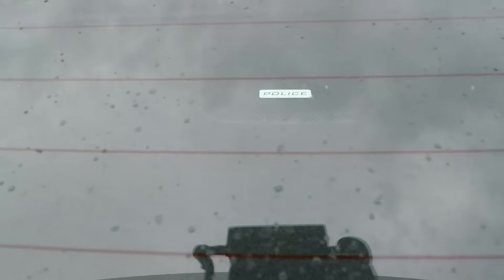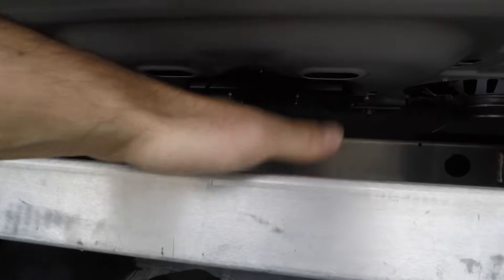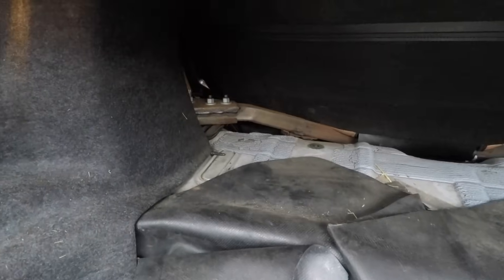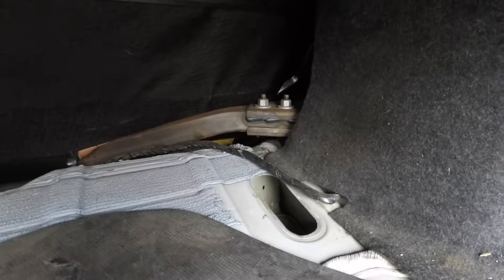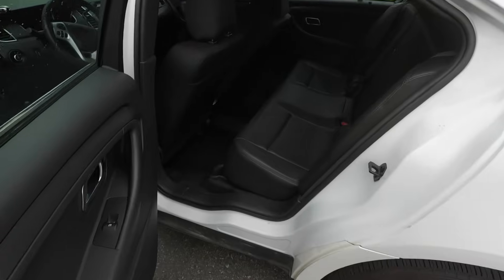On top of the tray it says 'police,' and what looks like a speaker is actually a fan — probably exhausting air to cool the computers that were here. If you look inside without the carpet you can see a reinforcement bar — a big heavy metal piece that's welded in and goes under the back seat. The back lights are protected with factory-looking plastics.